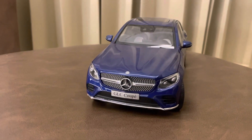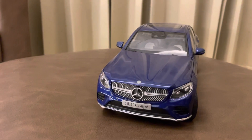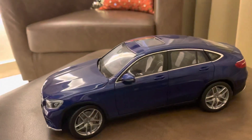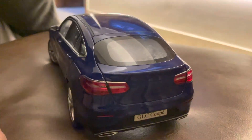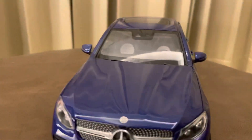Hello friends, today I'm going to show you my toy car Mercedes Benz GLC Coupe. So let's go. This is the look from the side of the car, and it looks like this from the back side, and from the front side it looks like this. Now let's open the doors.